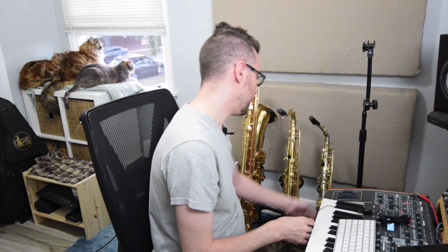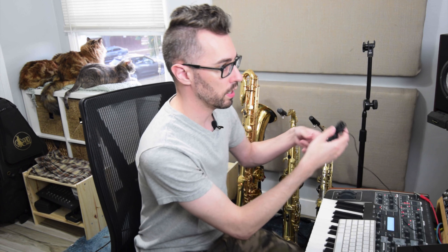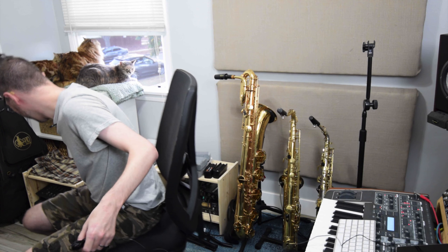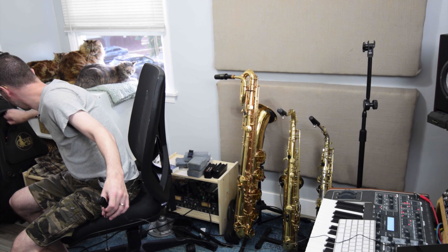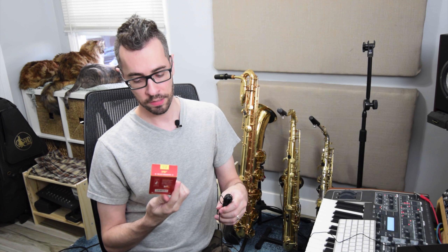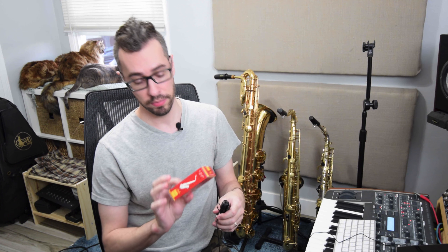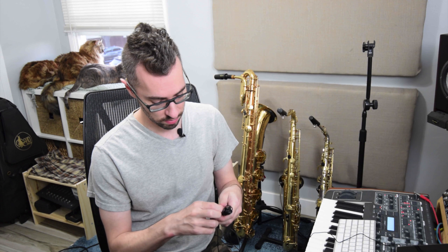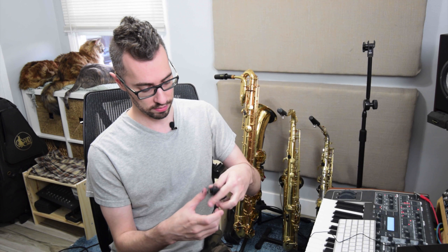What I normally play are these Java Reds, 2.5s, filed version. I really like them. Every other reed brand that I try just doesn't give me what I'm looking for, and those guys are fantastic in that regard.